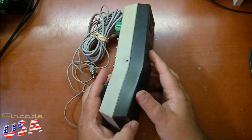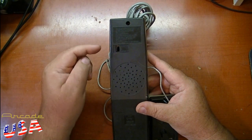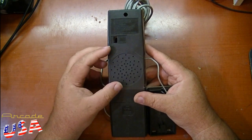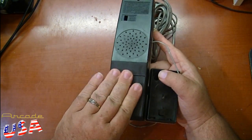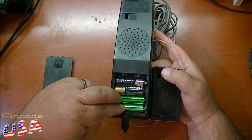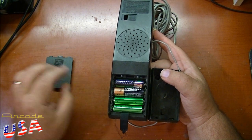Looking on the back of this, we have our channel select switch — channel two or channel three. It has its own built-in speaker; it does not use the sound of the TV at all, so you put it on mute and all the sounds come from this speaker right here. And this thing is a battery hog — got four across here, plus there's two more batteries down underneath. This thing is a pig on batteries.